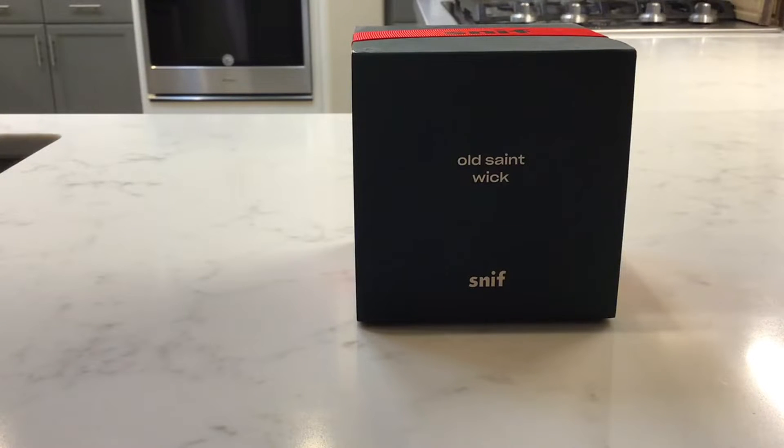Hello everyone. I just got the Sniff Old St. Wick Christmas scented candle. The smell is described as having Siberian pine, applewood, rosemary, jasmine, fir balsam, sandalwood, and cedar. It's made of soy and vegetable wax, paraffin-free, safe formula, vegan and cruelty-free, with a 100% cotton wick. This candle is the 8.5 ounce version with a 50-plus hour burn time.